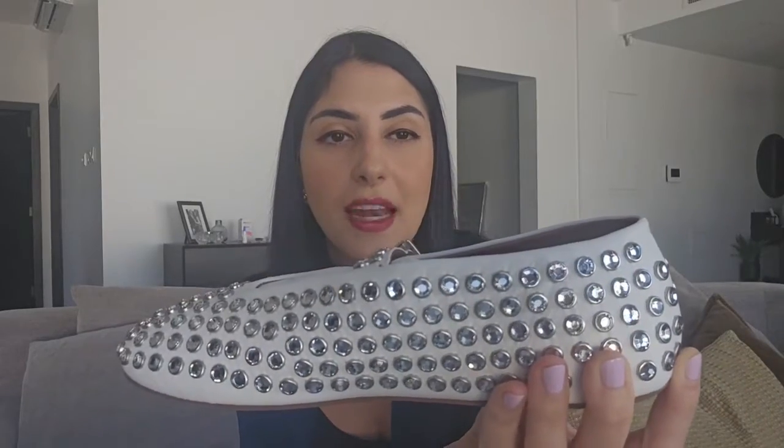As you can see, it comes with a dust bag and the really beautiful packaging of Alaya. It is the white studded classic Alaya ballerina flats. These are my second pair — I have the black ones — and honestly, just looking at them they're so gorgeous. Videos or pictures don't do them justice, because once you wear them the sparkle is just incredible. They shine and glisten, whether you're wearing them in the evening or daytime.